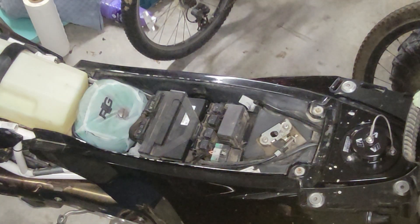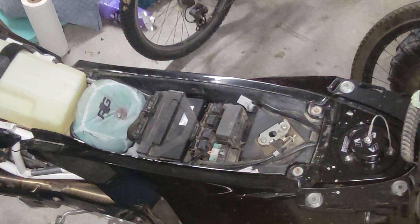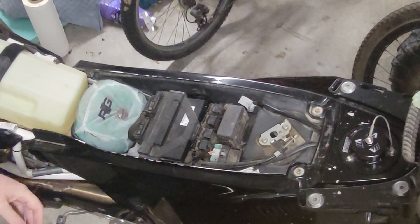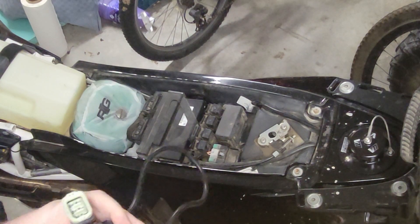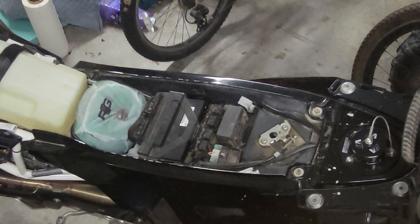So first off, we're going to have to take off the seat to access the area. The plug is under the computer and mounting plate there, so we'll get to that first. I'm going to be using the normal KTM Husky plug, not the Euro 5, as I have a 2018.